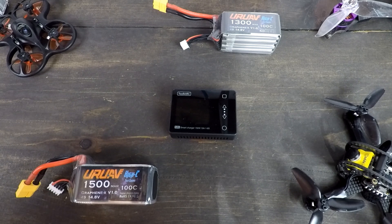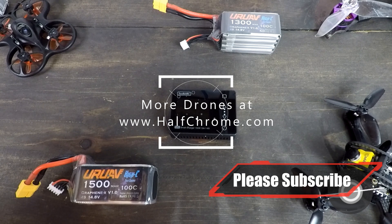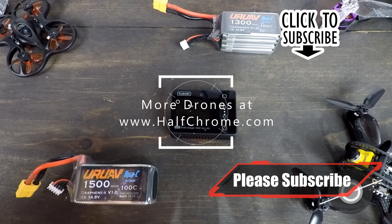If you're looking for new batteries or a new charger, check out the affiliate links below — it helps me make videos. I get a small commission if you use one of those links whether you buy this charger, one of these batteries, or anything else. If not, go ahead and Google it on your own — that's okay too. Hopefully you enjoyed this video. Check us out at halfchrome.com, don't forget to subscribe, good luck, and happy flying.